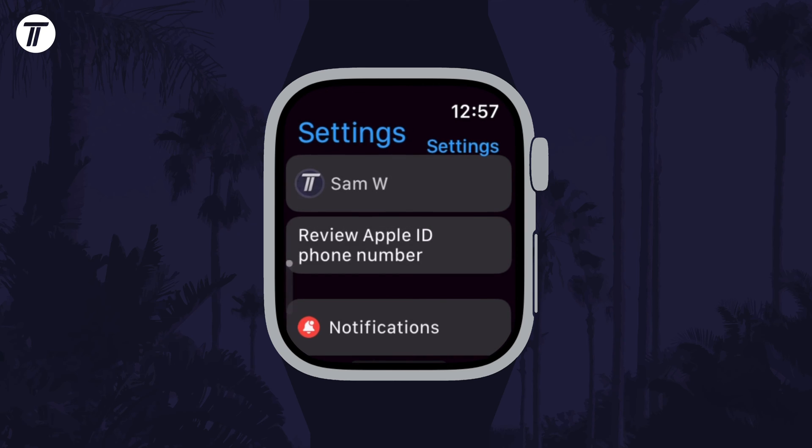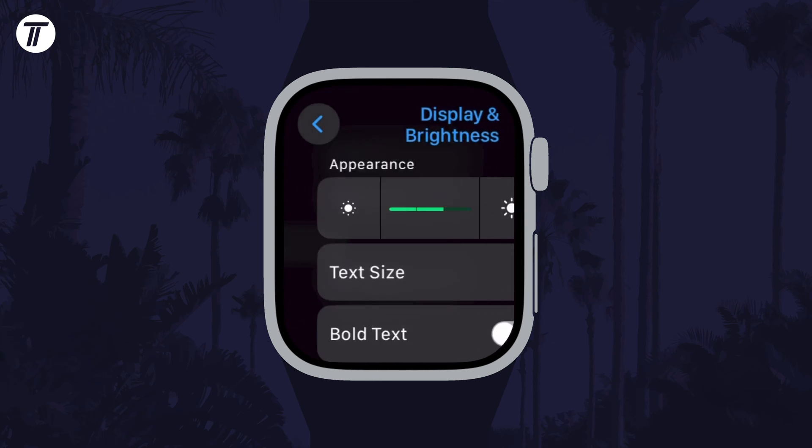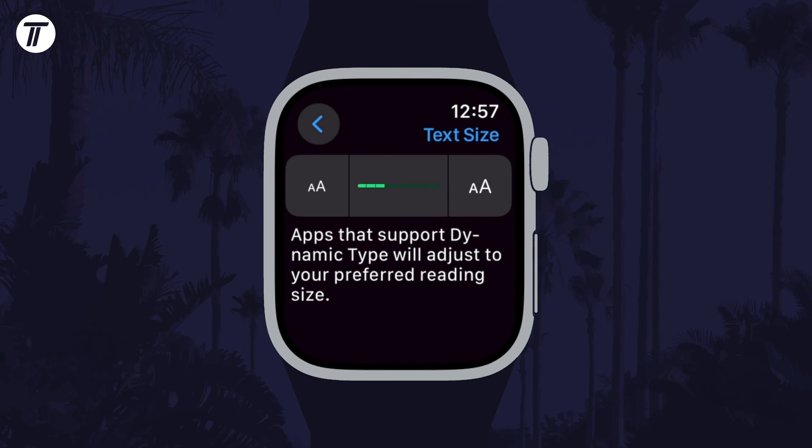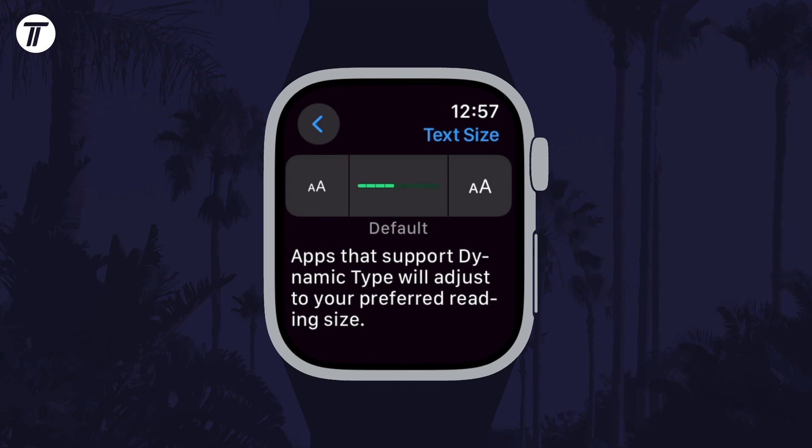To change this on the watch itself, open the Settings app on the watch, then scroll down and tap on Display and Brightness. Tap on Text Size and then you can tap on the left icon to decrease the size or tap on the right icon to increase it.